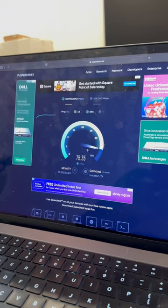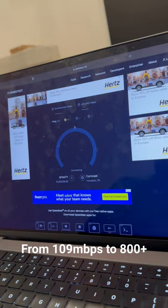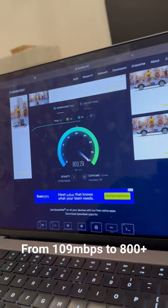With the Wi-Fi 6, this was the speed test before — we got 109. After, we're seeing 800.